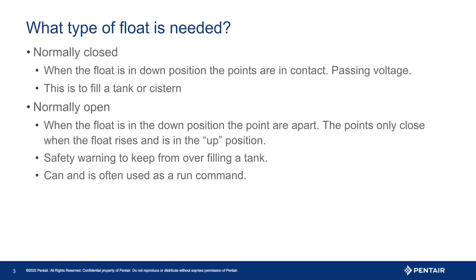A normally closed switch will pass voltage when in the down position and open when upright, stopping or removing the voltage. This is common in a fill function, for example a storage tank. Or do you need a normally open float, often used as a safety? Meaning, as you are boosting water pressure from a cistern or water tank, should the water level be low, it would turn the pump off. This is also set up as a run command.